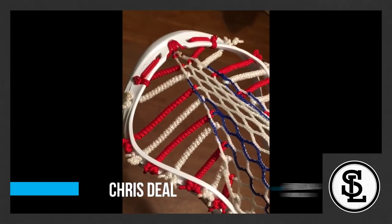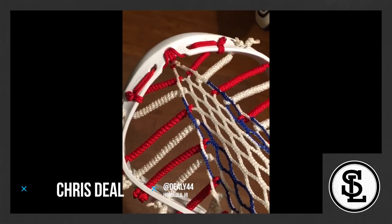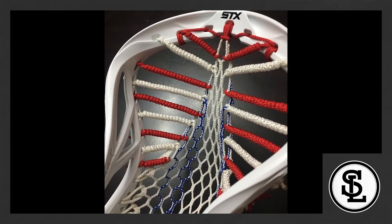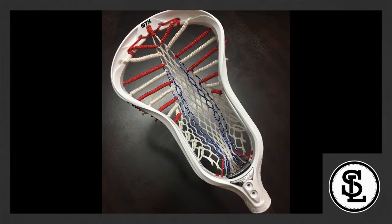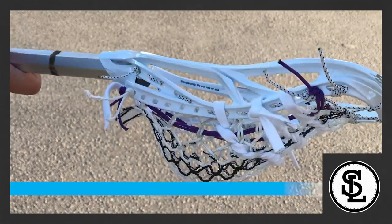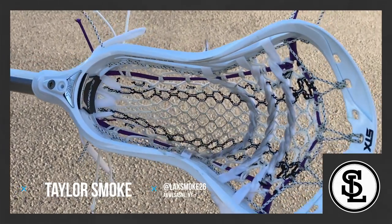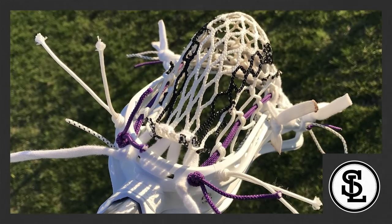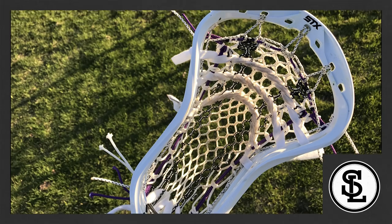Number three, Chris Deal. Really cool design here, and he definitely used the channel lock how it needed to be used to pull the mesh up to create a tighter channel. Also, you have a great low pocket for the ideal attacker setup. Number two, Taylor Smoke. This one is legit. It has the pocket we were looking for in this challenge, and he utilizes the channel lock hole in the suspension rail. Great job.